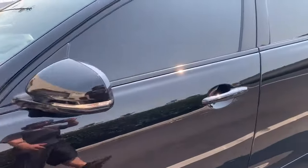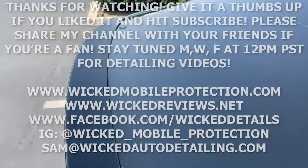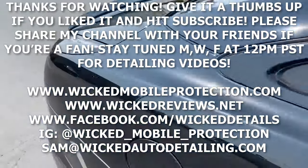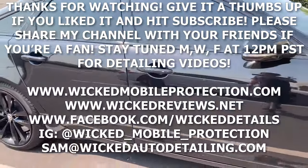If you remember what it looked like in the beginning, this was like a 150% transformation — looking phenomenal. Thanks for watching! Stay tuned Monday, Wednesday, Friday at 12 p.m. Pacific for more detailing videos. If you haven't subscribed already please do, and if you liked it give it a thumbs up. See you later!